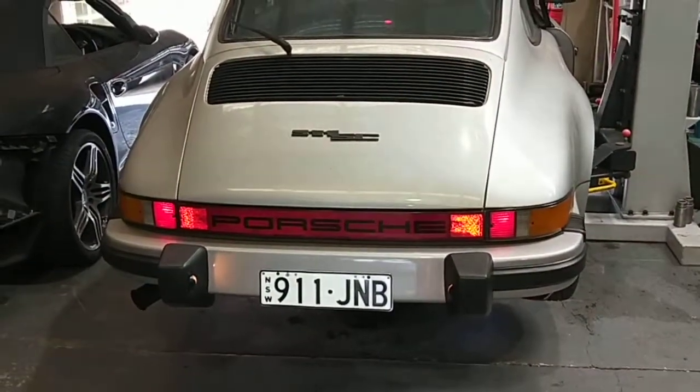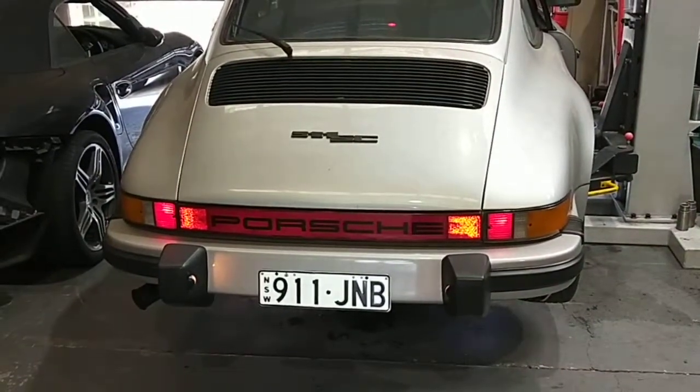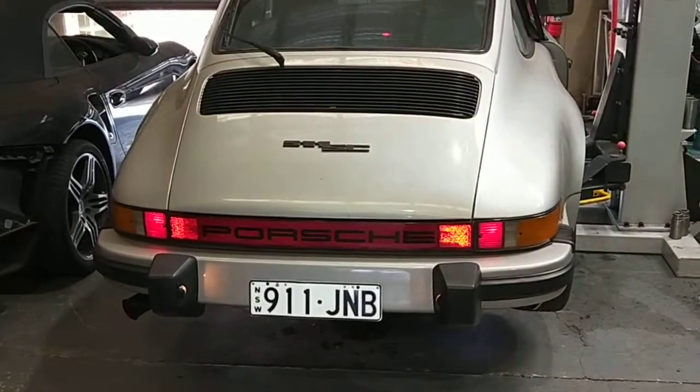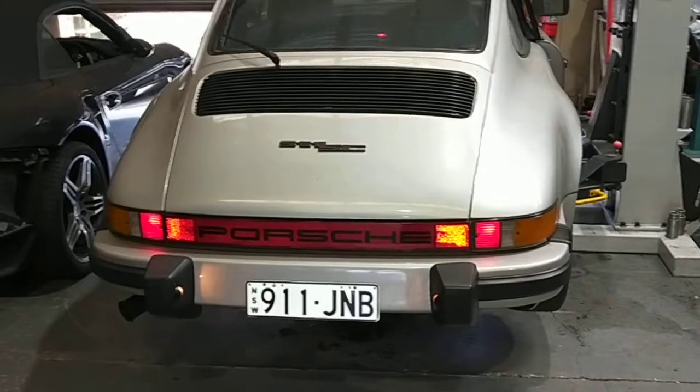This is going to be part two. Just testing. Everything works fine now, so I'm going to put everything back together. And then take it off the hoist and take it for another road test — just make sure the brake caliper is not grabbing.